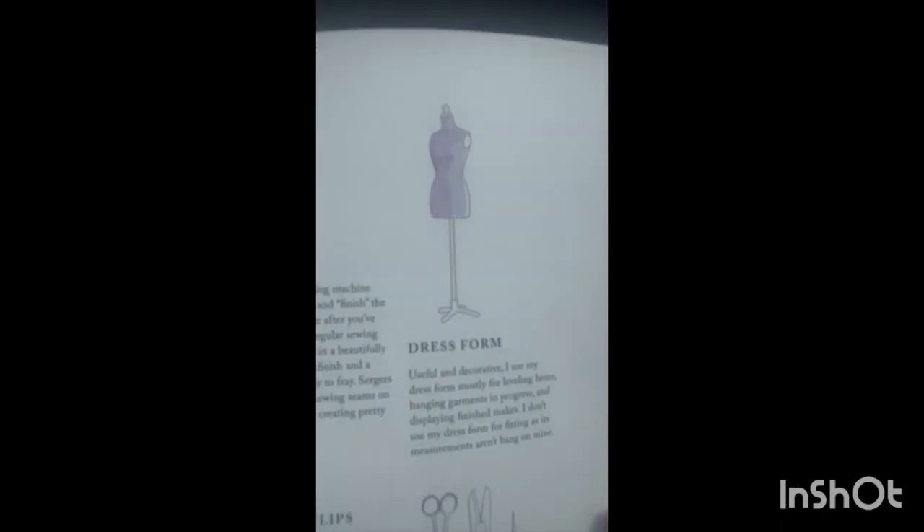First, of course, we need a space for our sewing — a space that is comfortable and big enough for your machine table, your ironing board, all of the essentials, and your mannequin or dress form. As you can see here, we have a dress form, which is very useful. You can get a decorative one and place your finished garment on it to give it a professional look.